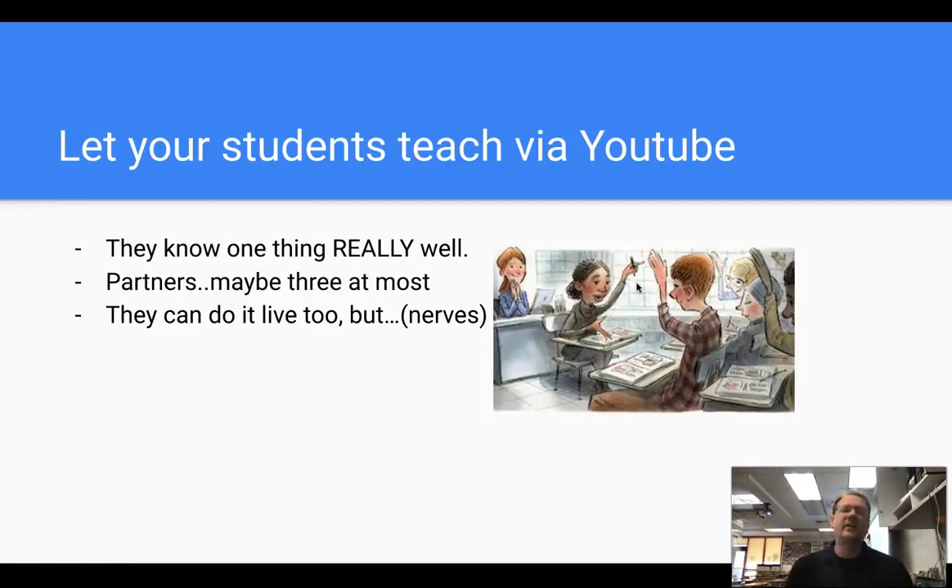Another one: let your students teach via YouTube. Many teachers have done the students-teaching-a-lesson thing at the end of the year, which is fine, but students do tend to get nervous presenting in front of others. Have them create a YouTube-style video demonstrating something they know really well. I wouldn't do it with too many people — maybe partners, maybe three at the most. They can do it live too, but having them create a video demonstrating mastery of something is a great alternative.